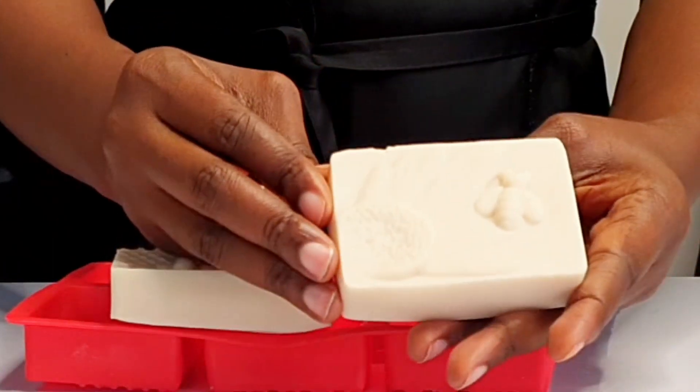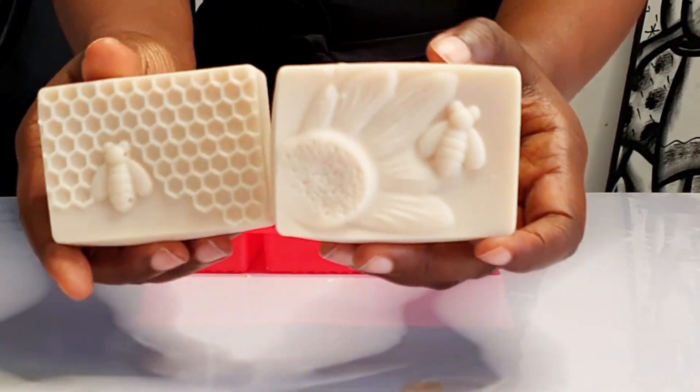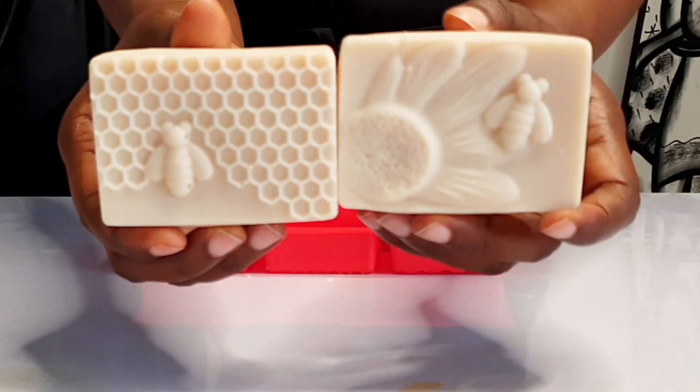Look at the definition on the soap. This is what we got from our 100% mango butter. Let's go ahead and try out the lather.